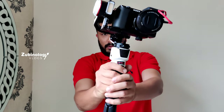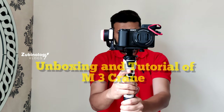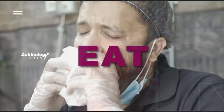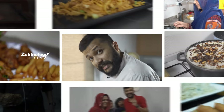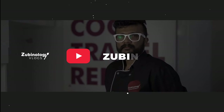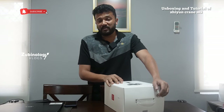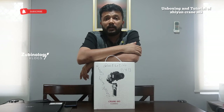Let's unbox and learn how to use the Zhiyun Crane M3 Gimbal. Today we are unboxing new equipment — the Crane M3 combo. This is the new version. We had the Crane M2, and my whole team was waiting for this crane because after we bought the Sony ZV-E10, everyone felt we lacked stability.